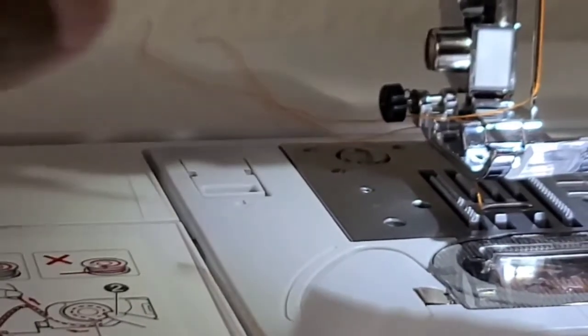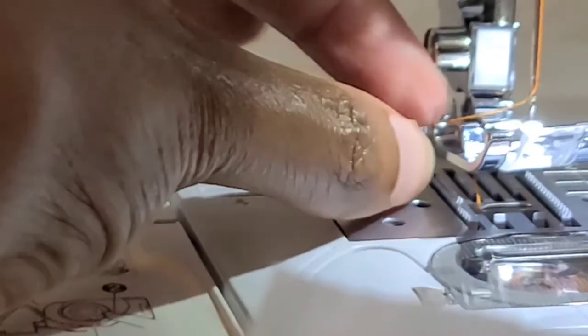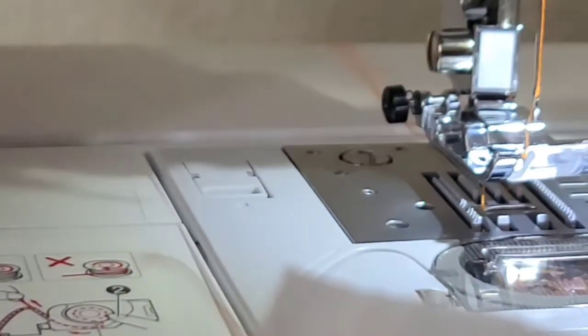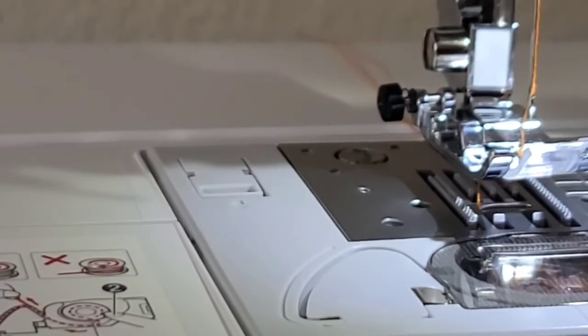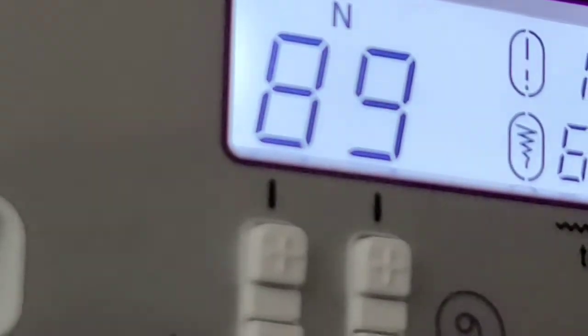This machine is so quiet. You're going to put your threads back to the back — I always do that so when you start sewing again it's going to be correct. That is stitch 89 — it was 1.4 width.